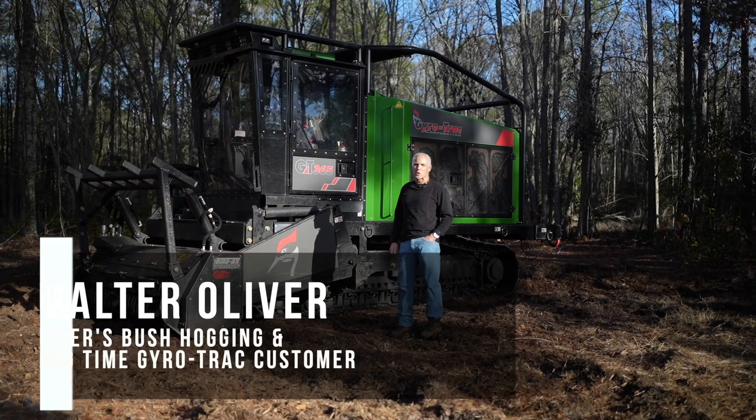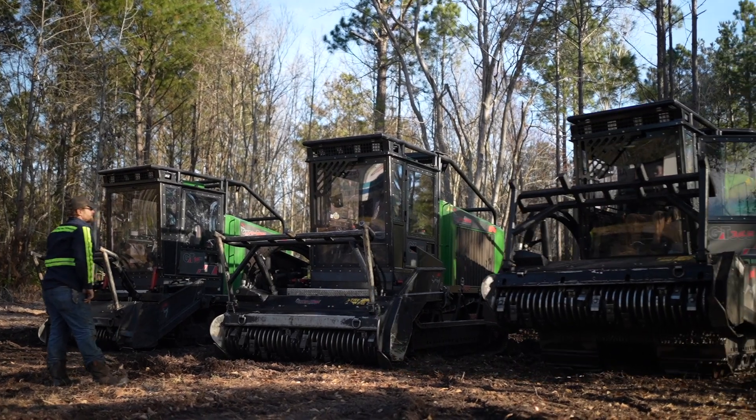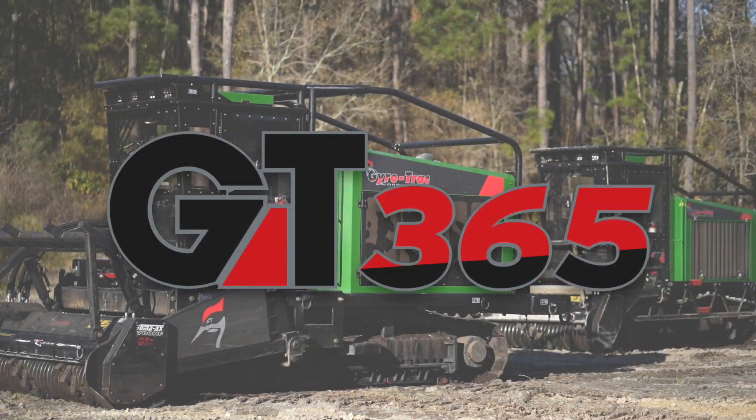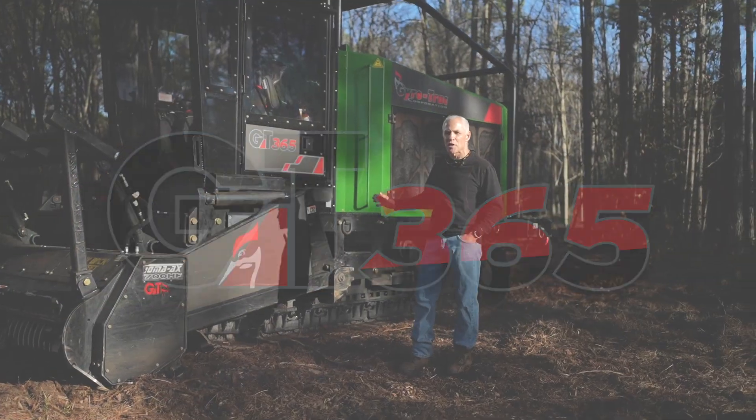I'm Walter Oliver from Oliver's Bushhagen. We recently purchased Jyotrack's latest machine, the Jyotrack 365. We've had it for about a month now and it's just simply amazing. We have not touched this machine at all.